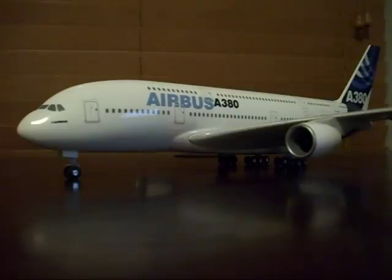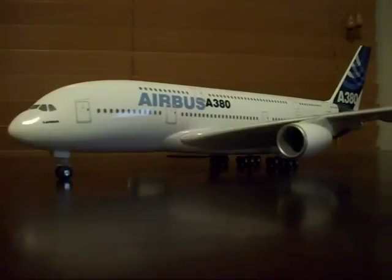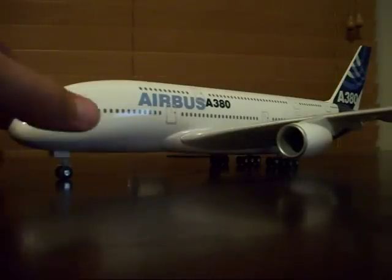There was a 737-800 Southwest Airlines, a 747-300 Air Force One, this aircraft the Airbus A380, and then one more — I think it was a 747 Northwest, but I already have all the Northwest airplanes. So I decided to get this because it was discontinued on SkyMarchModels.com, and I was so happy when I got it.